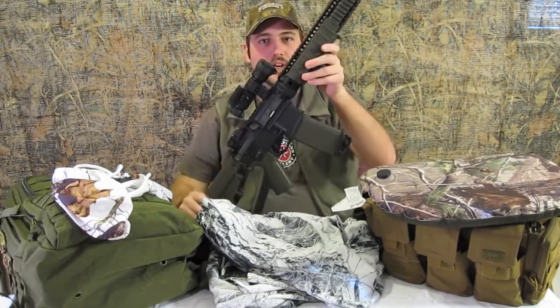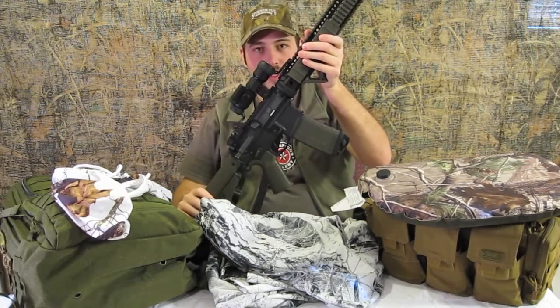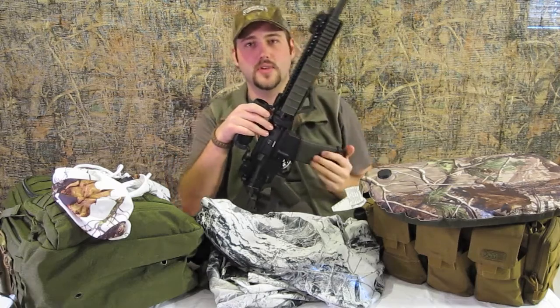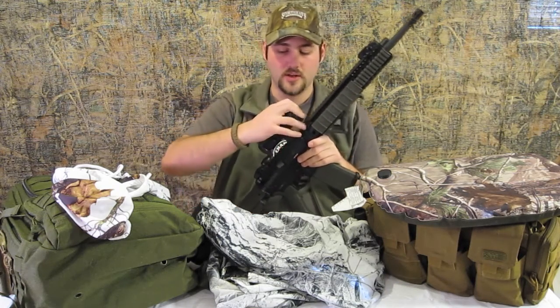Most importantly, we're going to have an entire series on the AR-15 platform rifles. We're going to go over the general history — it's going to be a multi-part series where I go over my rifle and setup, Elliot's going to go over his rifle and setup, and Robert's going to do the same with his rifle. So look forward to that multi-part series on the ARs.